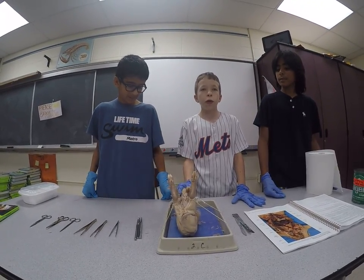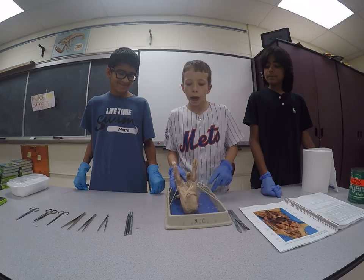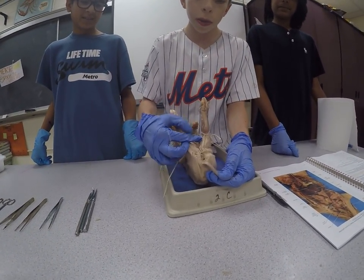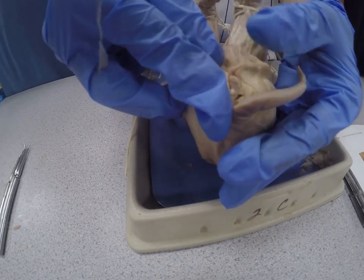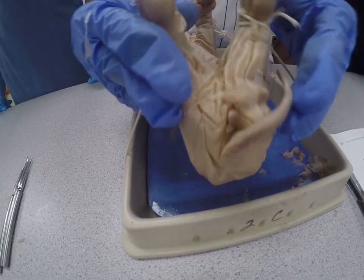Today we will be dissecting a fetal pig. Ishan and Mahir will be helping me. This pig, as you can see by looking under the tail, is a female because there's no scrotal sac holding the male genitalia. There's only an anus and a genitalia papilla, confirming that it is a female pig.